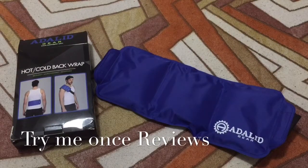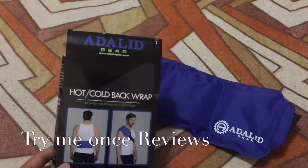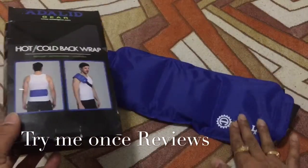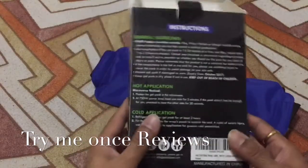Hello everyone, this is B for Try Me Once Reviews and today we are reviewing the Adelid Gear Hot and Cold Black Wrap. This is what you get — this is the hot and cold therapy wrap.